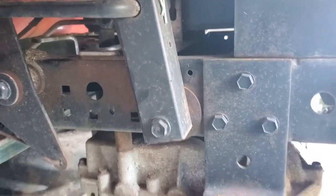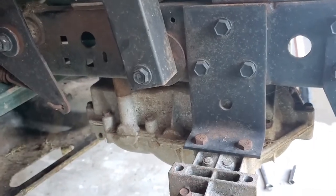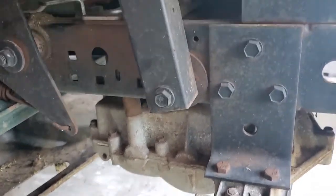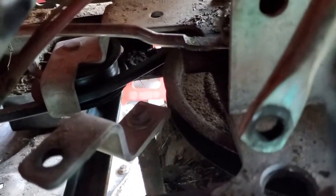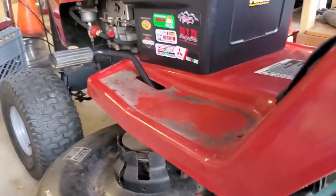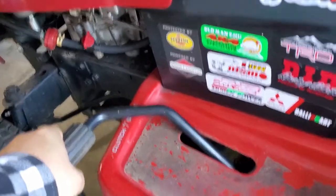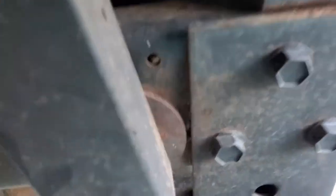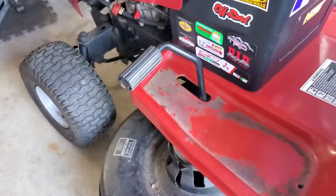So we had these two here, two on the other side, and one right here. The last thing you have to take off is the belt, because it is around that pulley on this particular model. It's got the old single clutch-brake system going on, and the belt's tight.